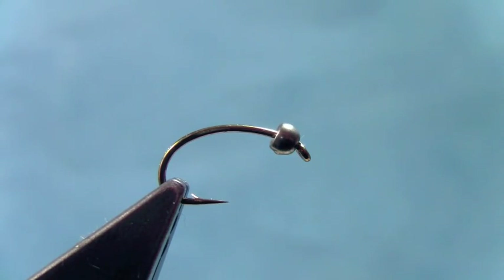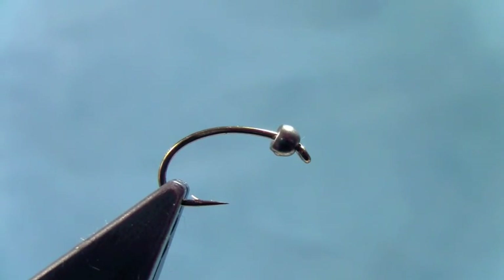Hi, I'm Hans Steffensen from Dakota Angler and Outfitter. Today we're going to tie a fly that addresses a problem I've had in my own fishing, but also especially in guiding new fishing clients.